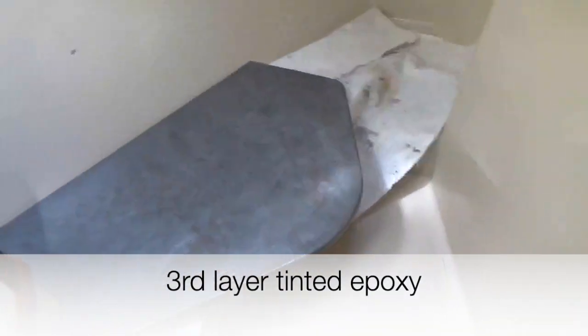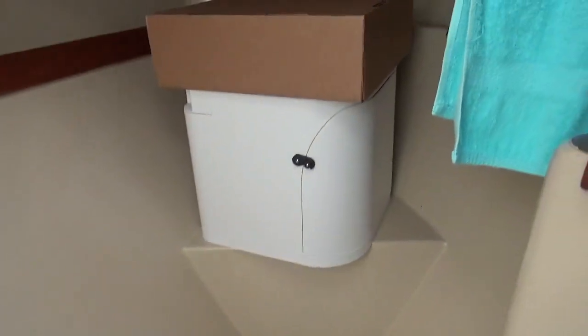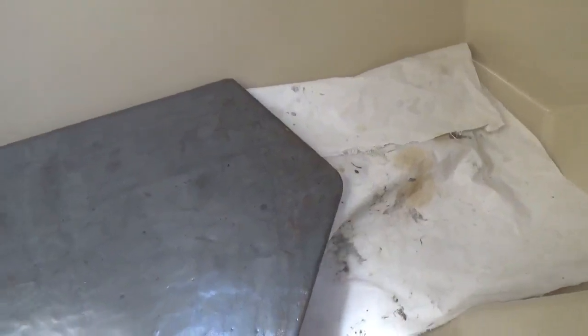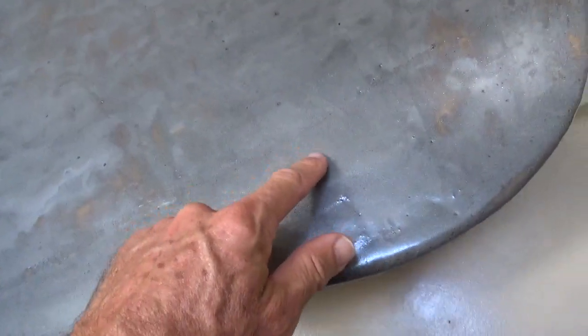We're in like step 27 for this thing. This is the shelf on which the toilet is going to be mounted. This fabric here is one of the remnants of my old staysail — it makes an excellent drop cloth.